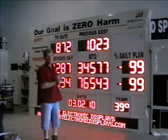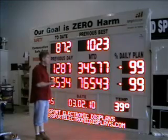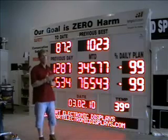Hi, this is Randy Abel from Allsports Scoreboards and Electronic Displays. This is a standard production board. This one's being used for the mines, and this one's great.